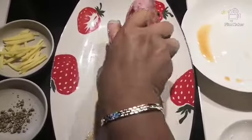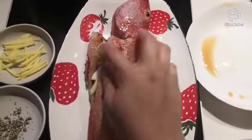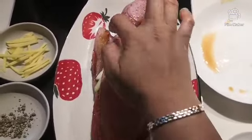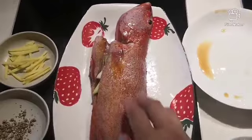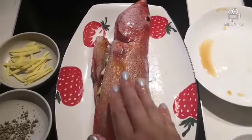So, ganyan lang ka-simple, guys, ang Chinese style. Steam natin ito, guys, within 15 minutes only, medium fire. Yun. Yan siya, guys, nakabalot na.